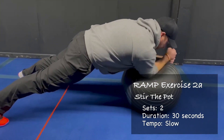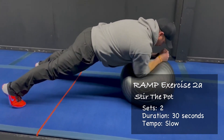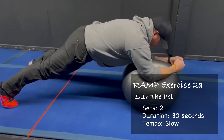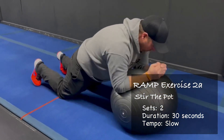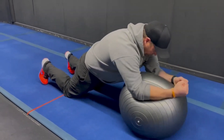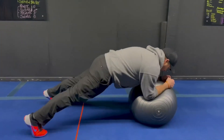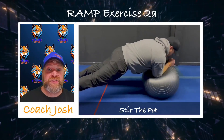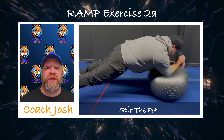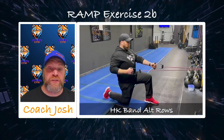Stay within that range of motion that allows you to maintain that strong plank position. You can always go down to your knees if you need to, but before you do that, first make sure you can hold that strong plank for 30 seconds on the ball. Then the next step is to make a couple circles from your feet, and then take those knees down to the floor if you can't maintain that strong 30-second plank. We've got 30 seconds on that.